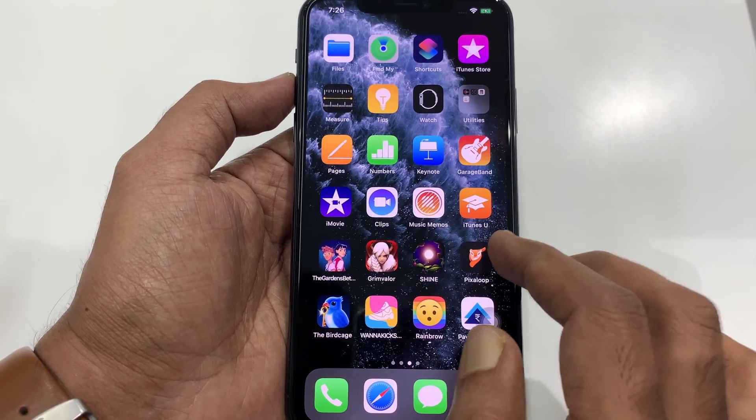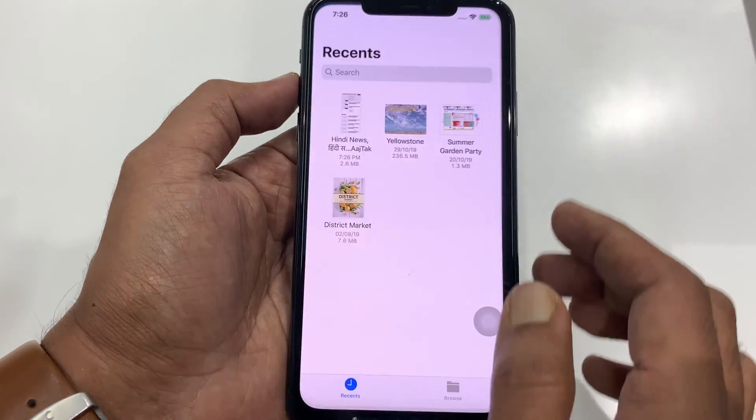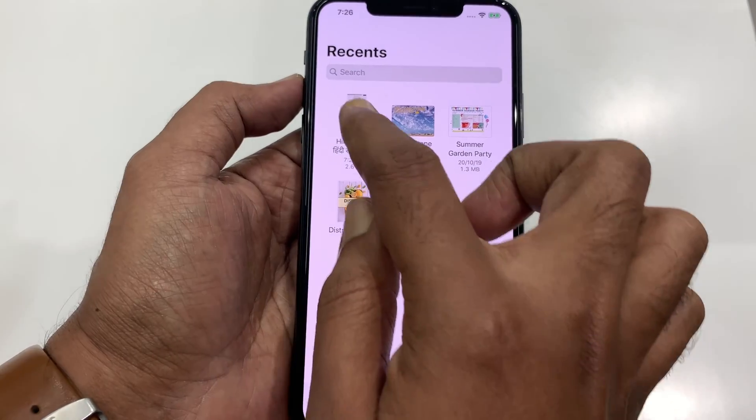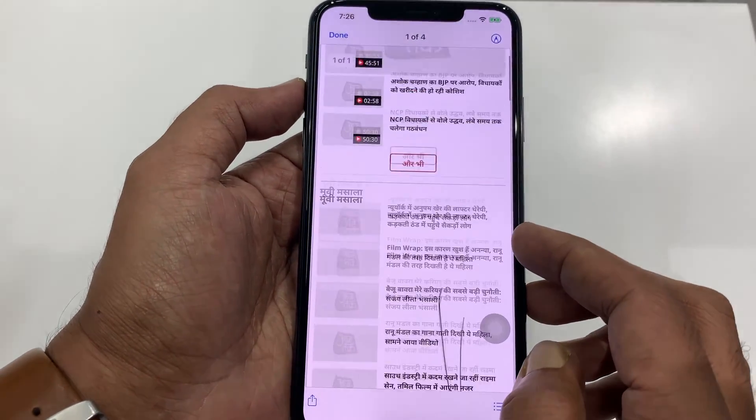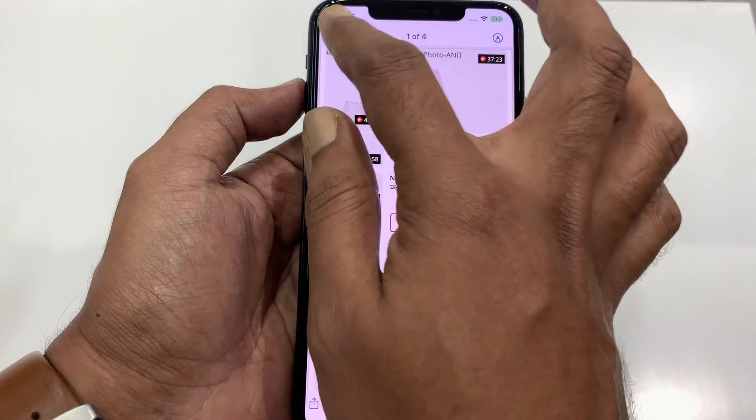That's it. Now go to the Files app and here are my full page or scrolling screenshots. So these are the steps to take full page screenshots on iPhone 11 Pro Max.